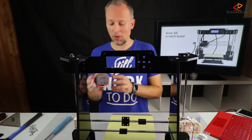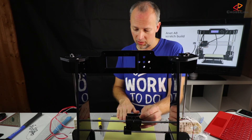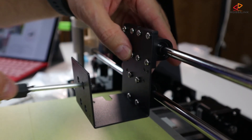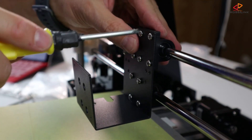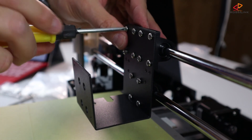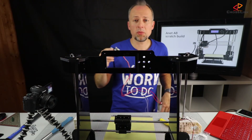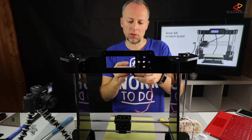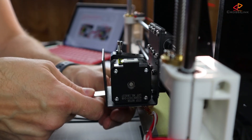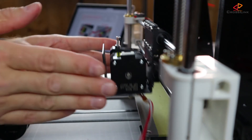Last step for this video — we're going to mount the print head. Same procedure here as with the print bed. Now let's tighten the screws carefully in a diagonal way. We're taking the extruder head and mounting it into that slider. It doesn't move anymore — it's sliding nicely.